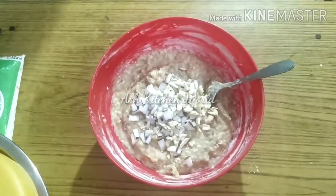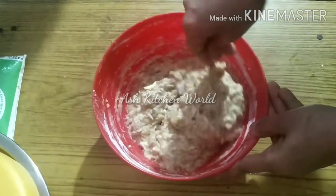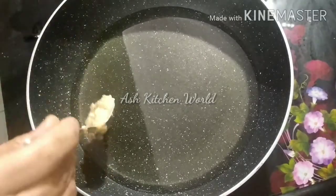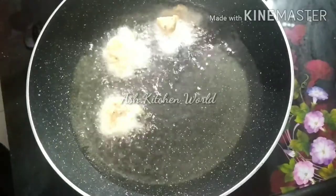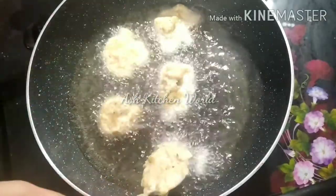Now we can mix it. I'll mix the fish. It is a mix of fish — I put a spoon on it and put it on the tail.